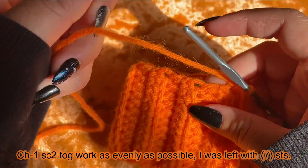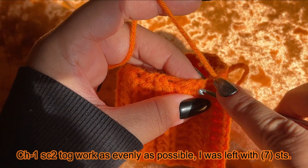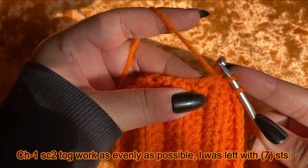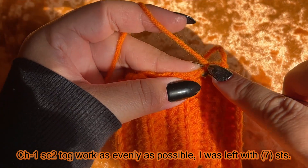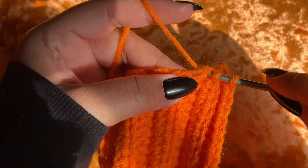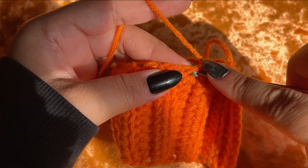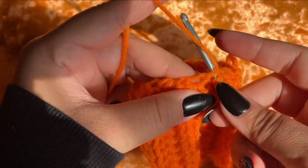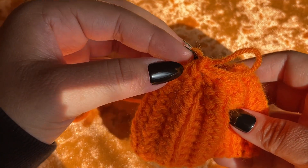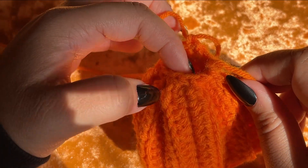After you've joined your work, I'm going to go around doing a single crochet two together stitch, which is basically a single crochet decrease. Wherever you can find a chain to work into, go in there and into the next stitch after it and decrease them together. It could be kind of hard to work into because of the stitches being so tight. I've come to the last decrease — chain one — and counting I have seven stitches left.